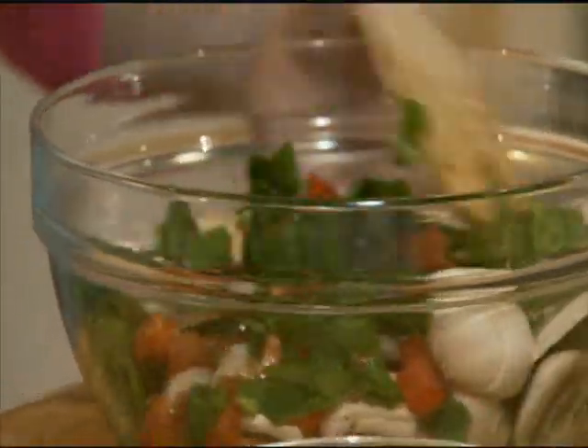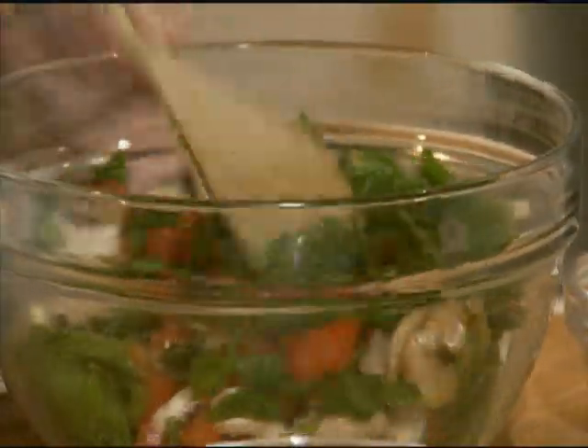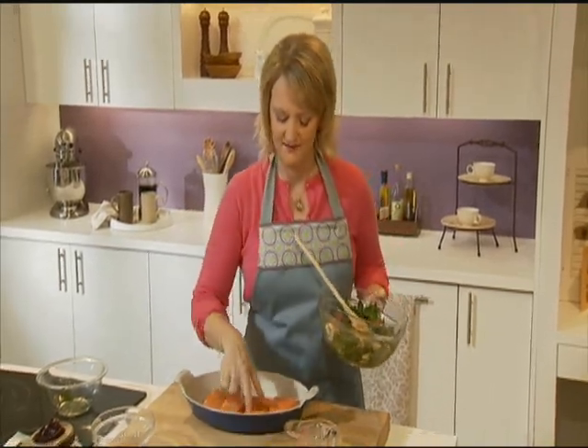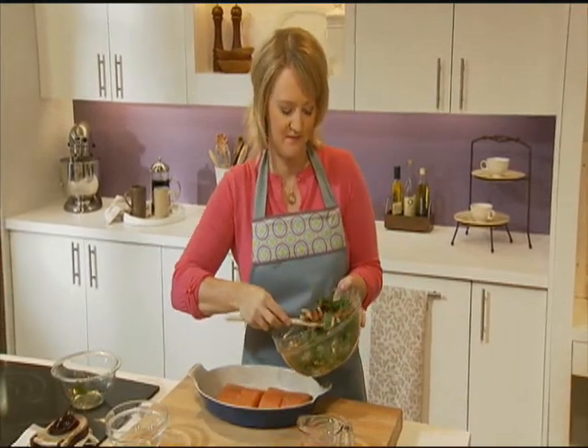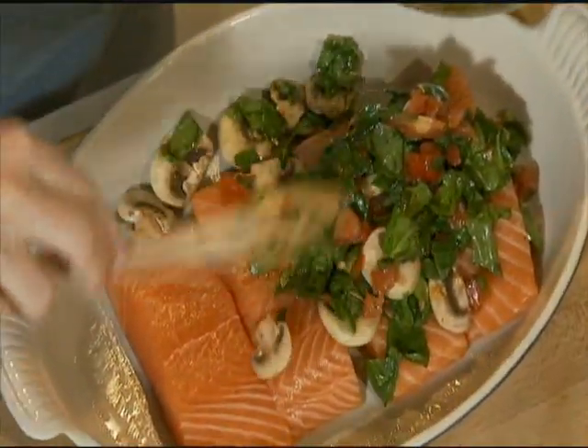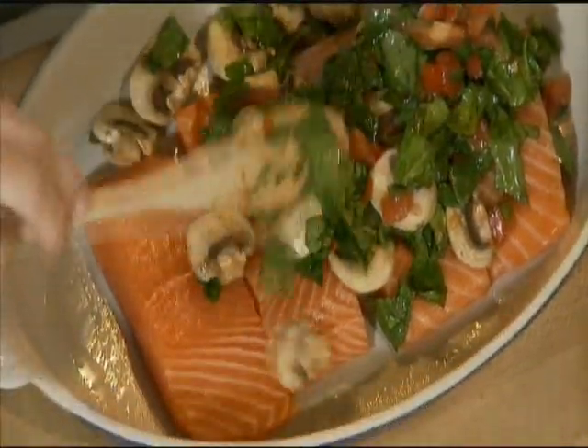I'm just going to mix this — it looks absolutely fresh and it smells wonderful. Now we're going to pour this over top of our fish and just spoon it on top. You can go right down the center. This looks so pretty.